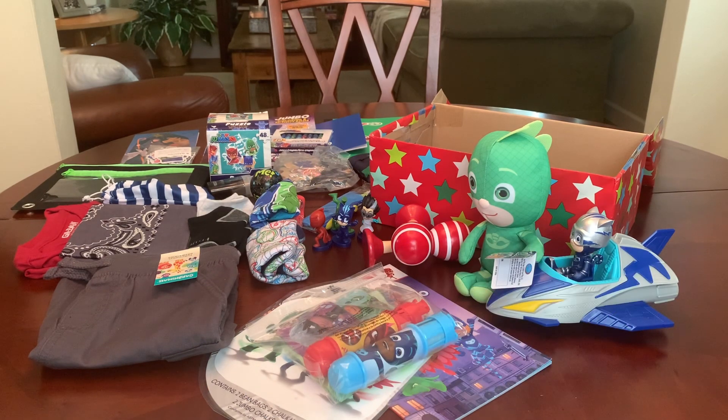Now originally I wasn't going to share this one on YouTube because it doesn't take a lot of creativity to pack a licensed character theme. You just buy the licensed character stuff and you put it in a box. Well, sort of, but not exactly. It takes some thought. I don't want to just collect any old thing willy-nilly just because it's on clearance or just because it fits the theme. I want to collect items that complement one another and create a fun and interesting gift, which is what I've tried to do here.